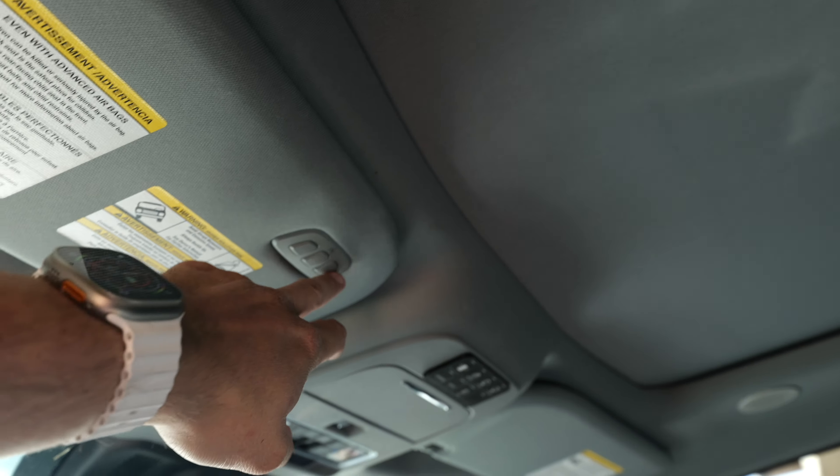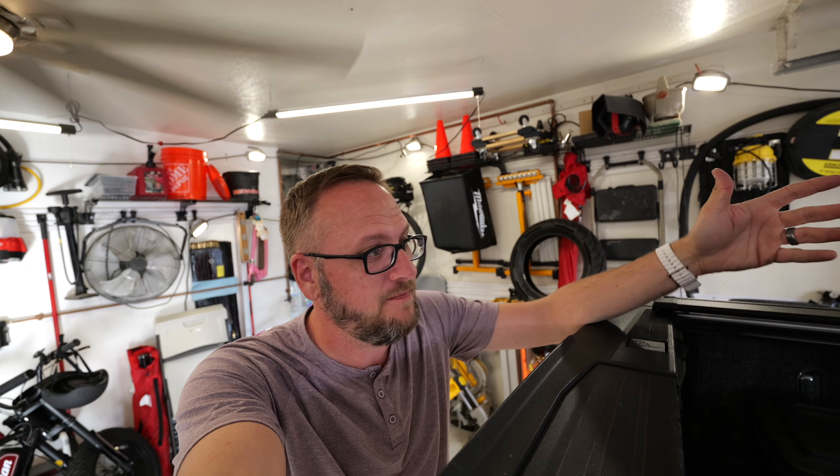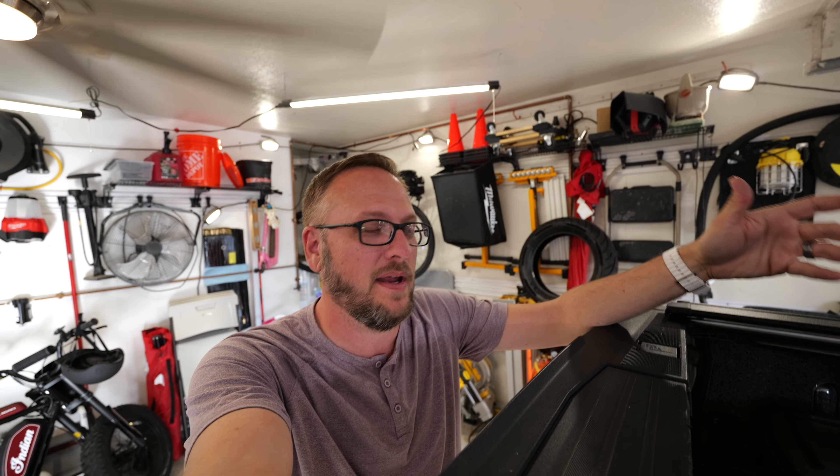The only real critique I have on this cover is that I wish they would give you the ability to run it with one of your three garage door openers. Honestly, I feel like I'm just grasping for straws in terms of things I don't like about the cover. Aside from that, this thing is pretty ridiculous.